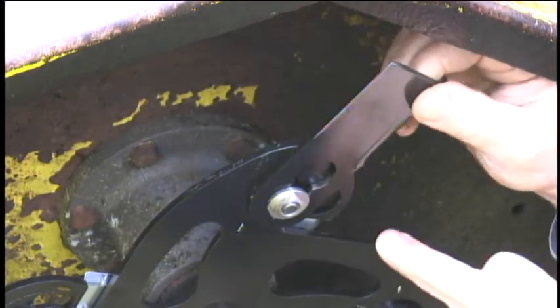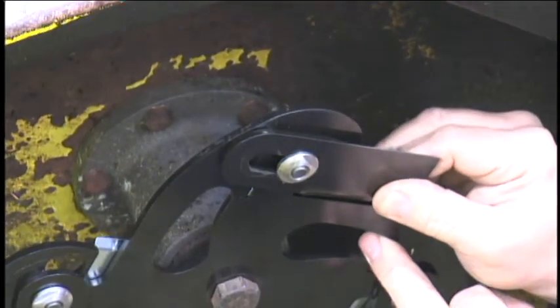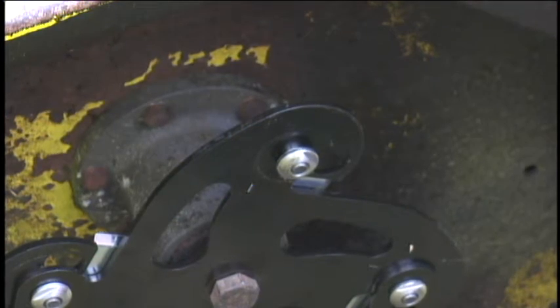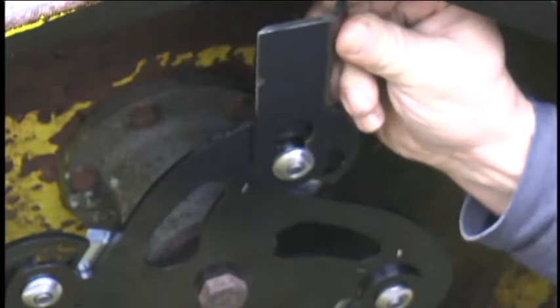Bring this cutting tip back against the body of the blade, hold it against here and just push forward — the blade tip pops off. To put it back on is just reverse order: put it on, pull it out, and you're ready to go.